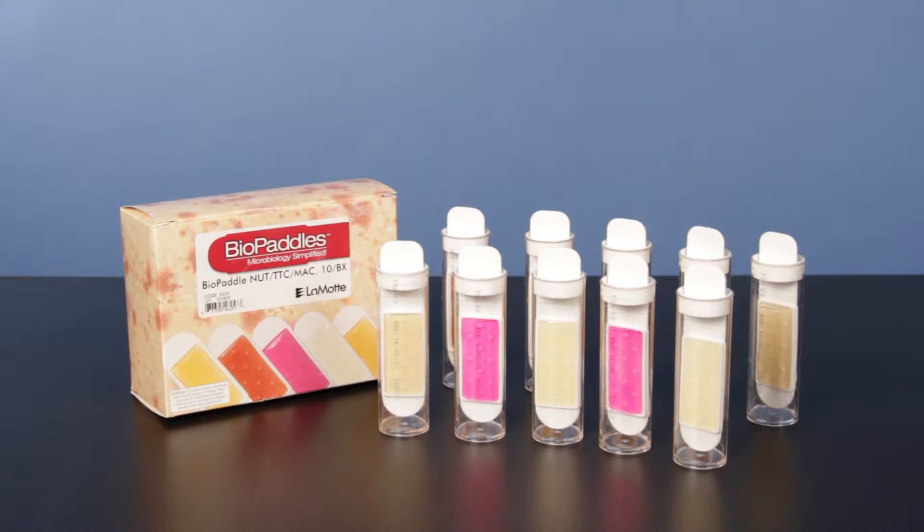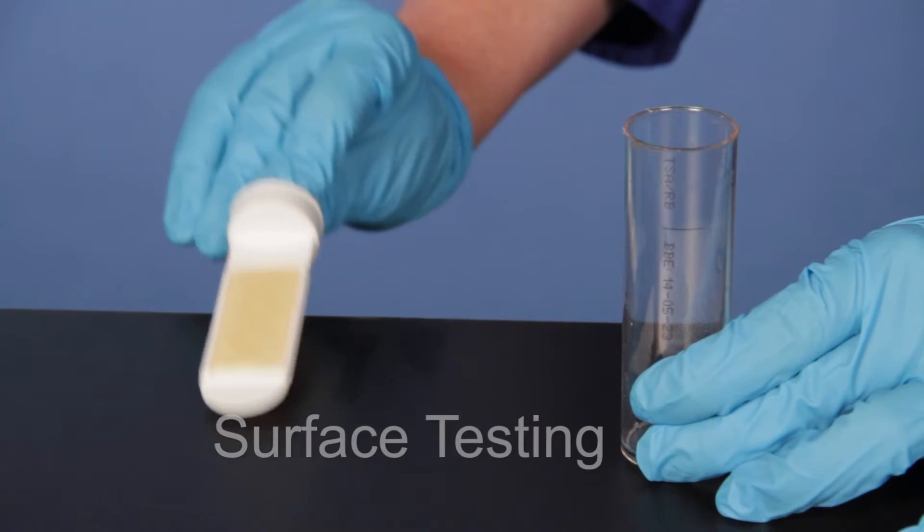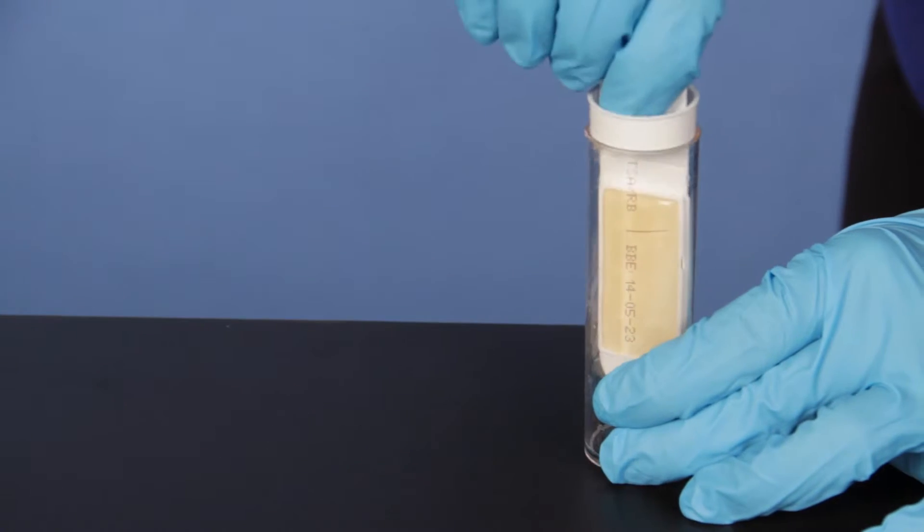LaMotte Biopaddles give you the ability to identify and quantify any microbe in the air, water, soil, or surface, and come ready to use without the need to pour plates.